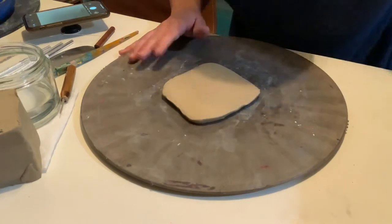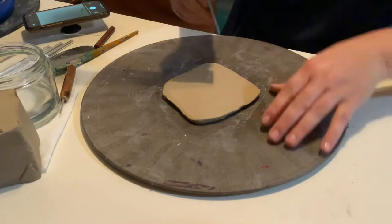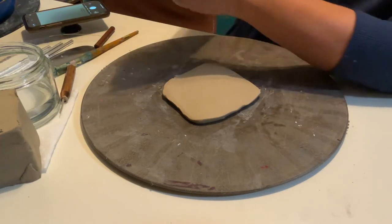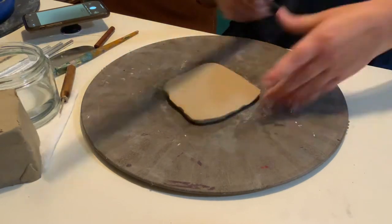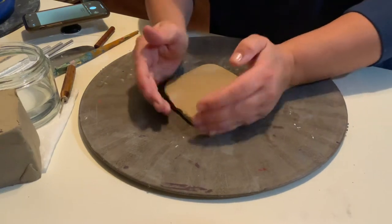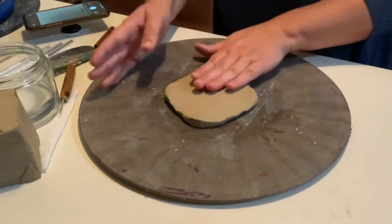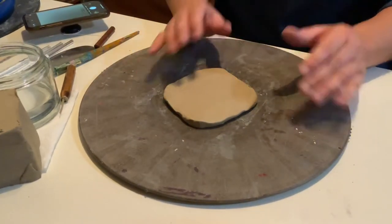You don't want to go thinner than a quarter of an inch. Let's see how we did — pretty good right there. Again, you can use your knuckle of your pointer finger to check. Now I'm just going to get it into a little bit of a circle shape, and then I'm going to trace out a circle.